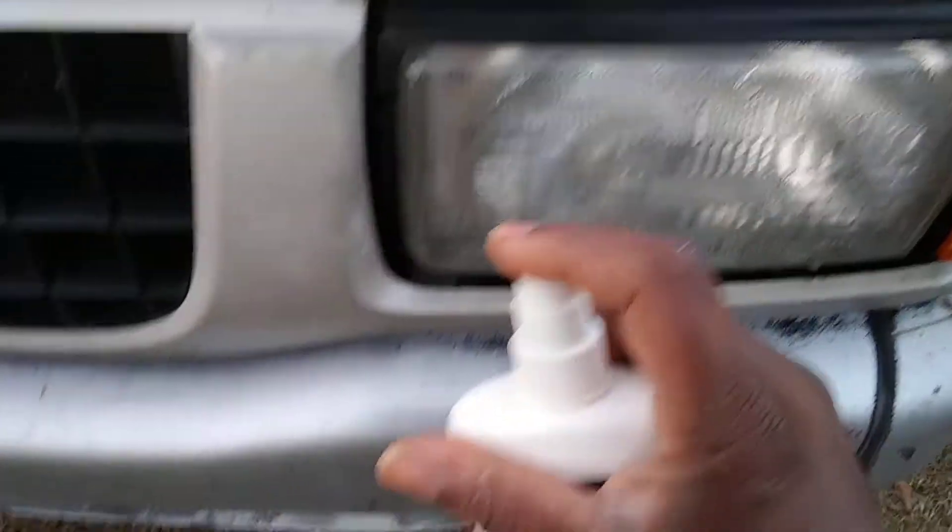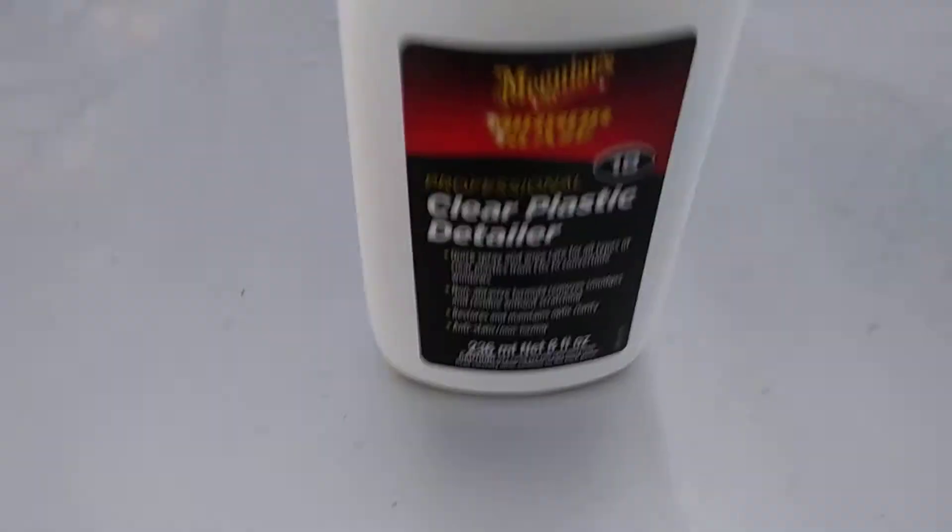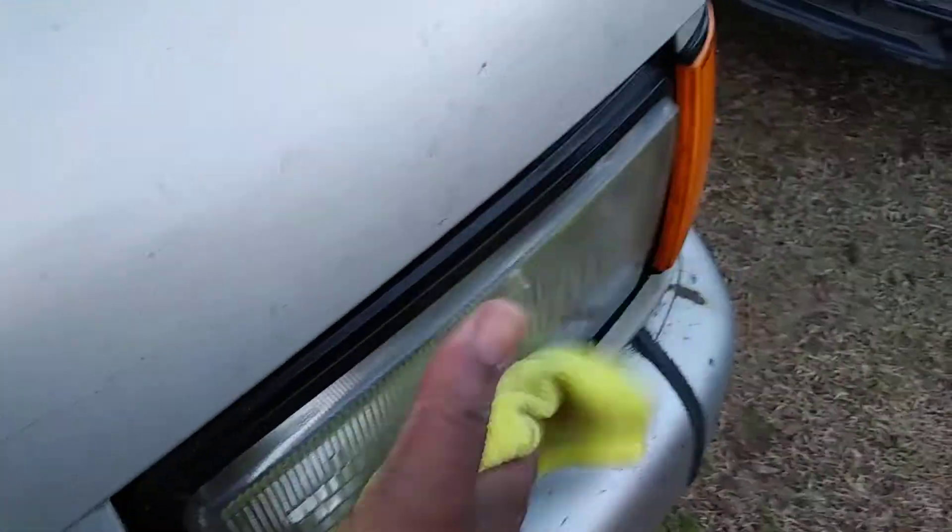Give it a nice shake, and I simply spray it on the headlights like that and wipe it off. Simply spray it up there and just wipe it — no big deal. Move on to the next one.